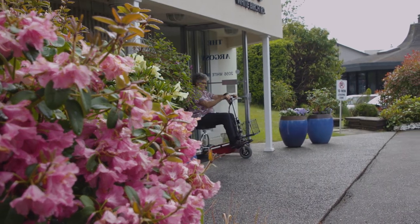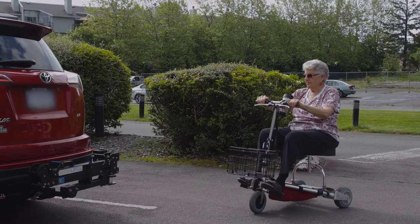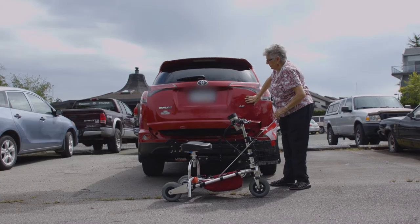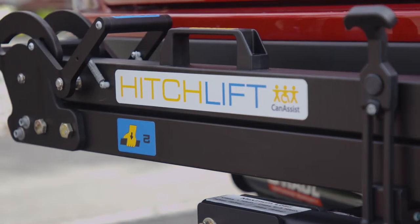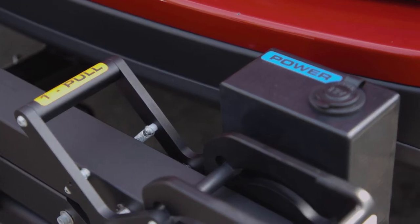People who use mobility aids, such as walkers, manual wheelchairs and compact scooters, often need to transport them in a vehicle for appointments and outings. Yet for many, lifting a mobility aid in and out of a vehicle can be a strenuous task, putting them or their spouse or caregiver at risk of injury.